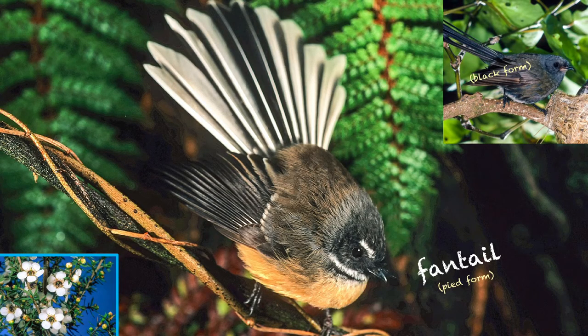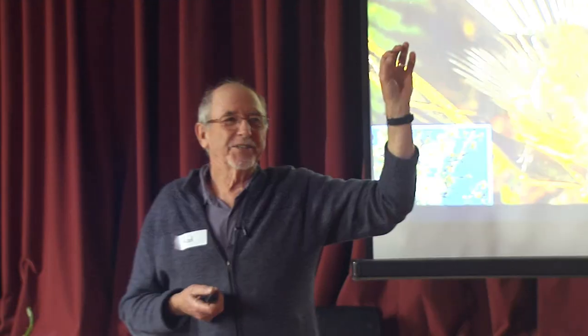Fantail — let's listen to that. Pretty easily recognisable; there's a bellbird or something in the background. About one in eight in Otago can be dark. Who's seen a black fantail? It's quite nice when you encounter one — it's like good luck or something.